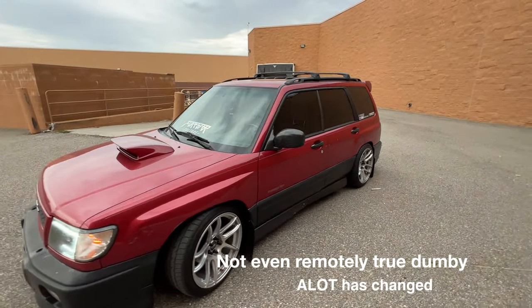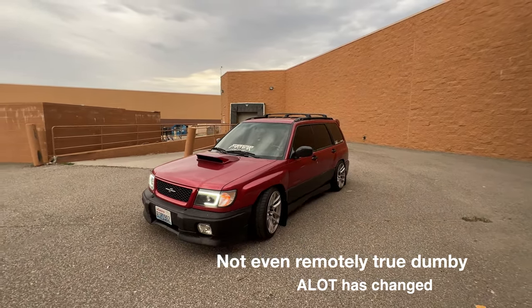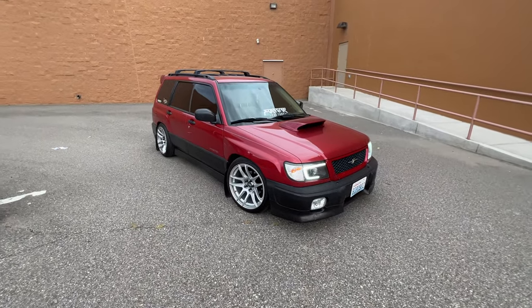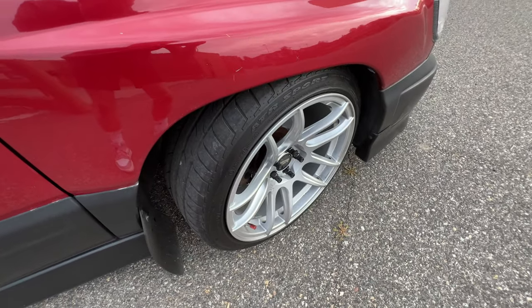Really nothing much has changed since the last time I videoed this car, but I'm not 100% sure. Here's a good shot of the wheels too.